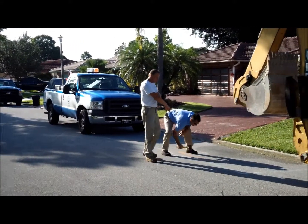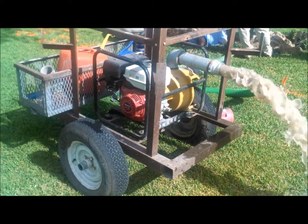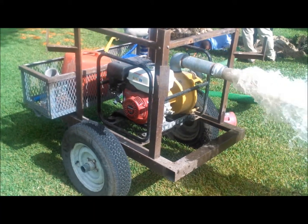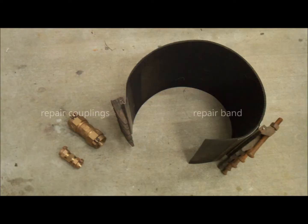Water line repair is a fairly simple process. First, we determine that there is a leak in the water line, then we excavate it and determine the manner in which to repair it. The repair is usually made by the installation of a repair coupling or a repair band. After repairs are made, we sample the water for chlorine and flush the line to eliminate any possible debris or contaminated water before backfilling the excavation.